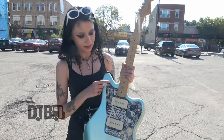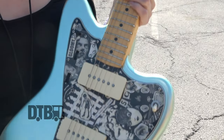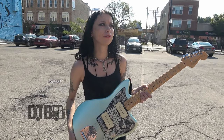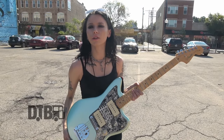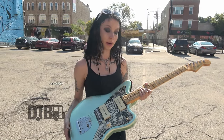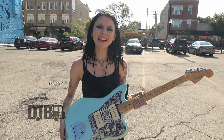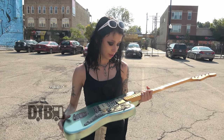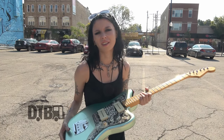Pickup-wise, I tend to ride the rhythm pickup a lot, because it's got a much warmer sound — sort of a woofier, grittier tone for the chords. But even the leads, like when I throw fuzz on it, it just has this really nice warm sound. So I almost exclusively use the rhythm pickup for this one, which I know is kind of weird, but that's how I do it.